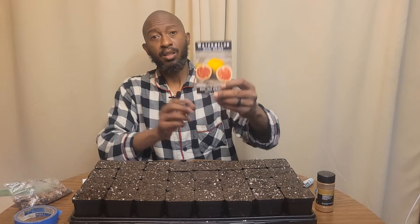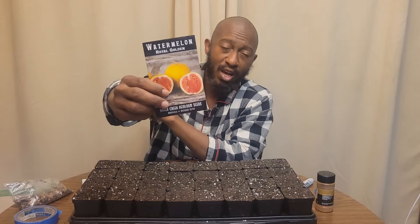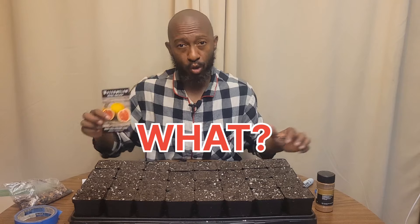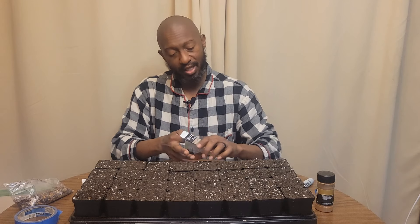The next seeds I'm going to plant are the Royal Golden. If you haven't seen my other videos, the first time I did this one — when the rind turns yellow, your watermelon is done. There's no guesswork. When the rind turns yellow, go ahead and clip it and harvest it. That is so cool, I can't wait.